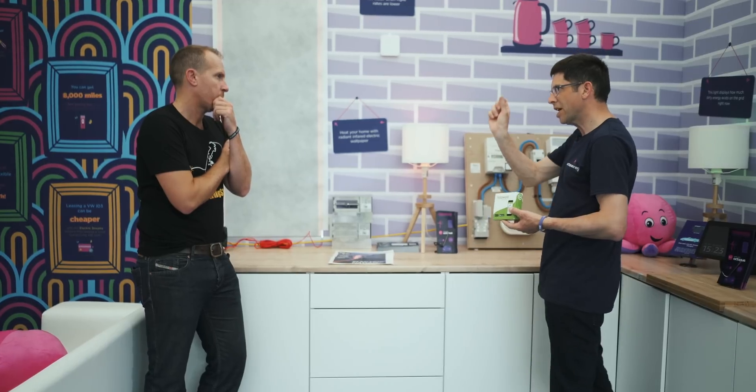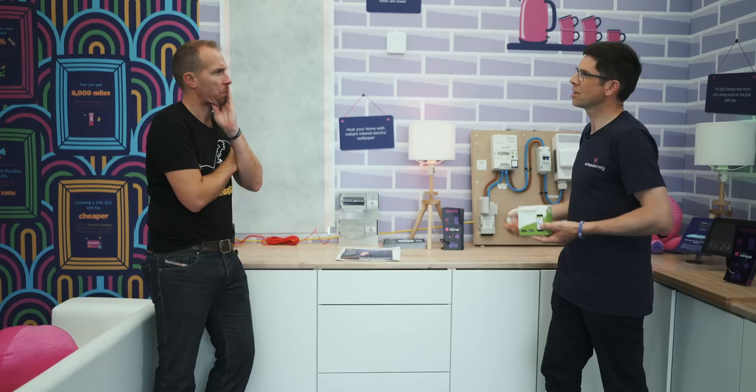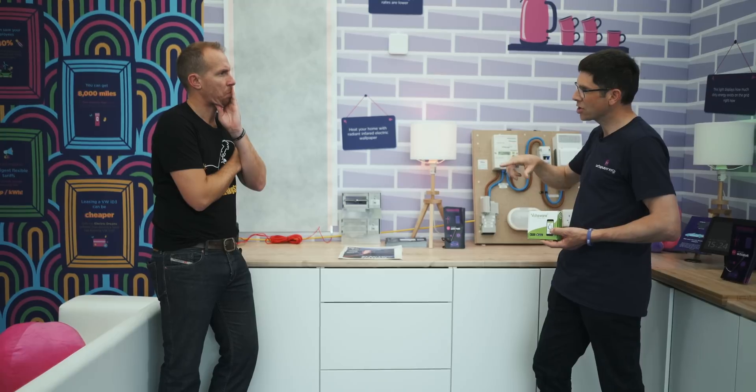What other technologies are you really excited about for the future? One of the others is a company called Voltaware. This is a tiny, almost credit-card-sized device that fits inside your consumer unit. It's got a little CT clamp that fits around the main supply and reads the energy consumption. What the Voltaware system can do is actually break that down — it can see the energy being consumed by the fridge, the freezer, by cooking, by electric heating, appliances and things that are turned on. On the app we've created with Voltaware, you get a pie chart showing the breakdown of your energy consumption. It's called disaggregation.